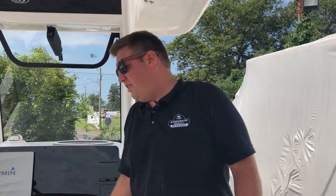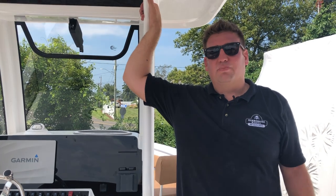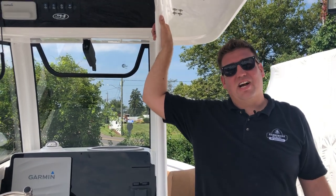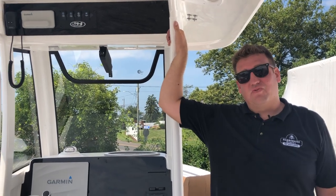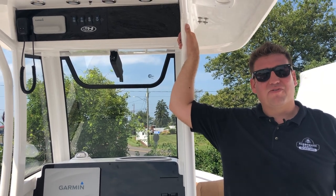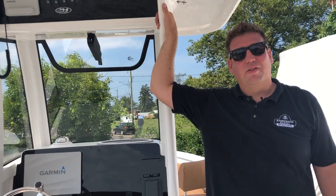This boat has the 250 Yamaha on it, which is a really good engine for this size. It'll get you up into the mid-40s burning about 10 gallons an hour at cruise, which is around 30 miles an hour. Overall it's just a really nice boat in a really nice color combination, and she's looking for a forever home. Until next time, I'll see you out on the water.